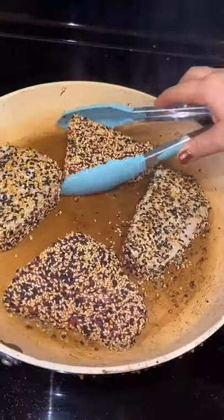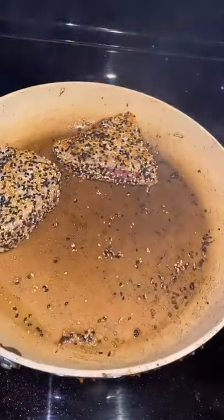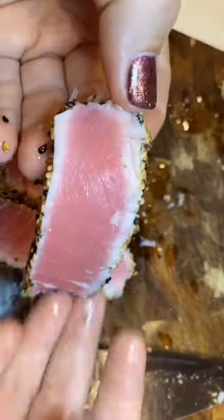You're going to want to get your pan piping hot with a high-heat oil — I'm using avocado oil — and sear them for no longer than 30 seconds on each side. I think I cooked these absolutely perfectly, but I know you guys are going to tell me what you think in the comments.